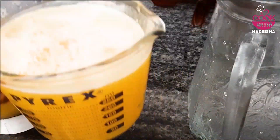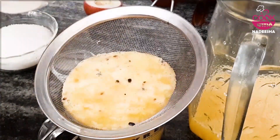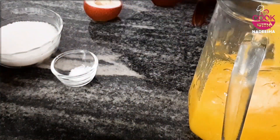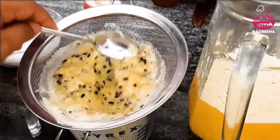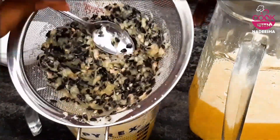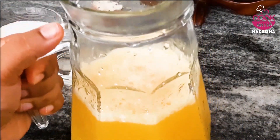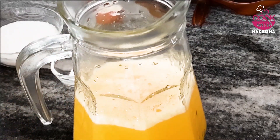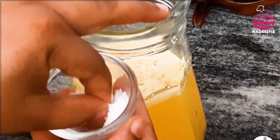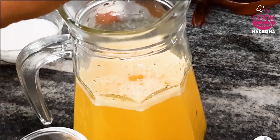Mix the juice in and add it the other way. Make sure you add the juice and mix well. Blend by blending the oil with soy sauce and milk. We should not put too much oil in the rice, and add the pepper in it.